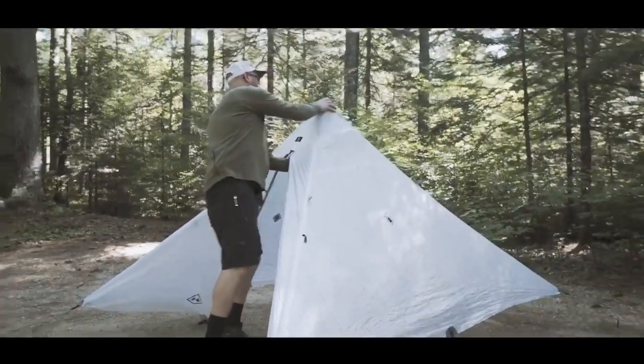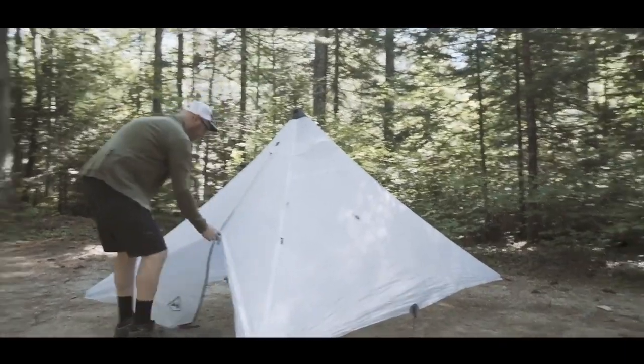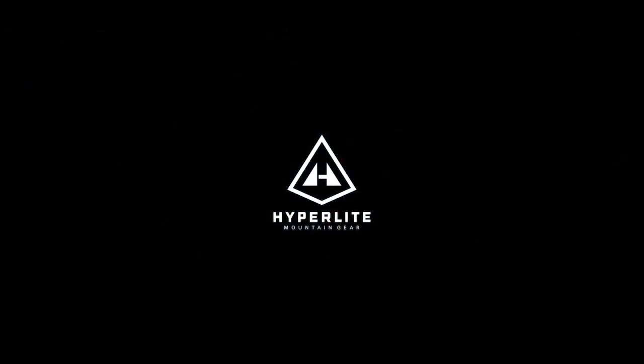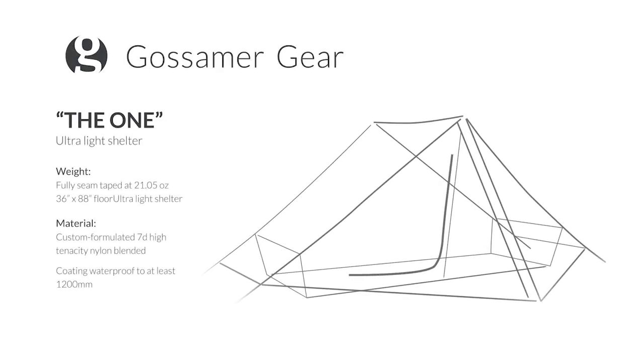The Ultramid is simple, quite spacious, has four panels — no hassle. Just four stakes, a trekking pole, and in less than two to three minutes you have a shelter. Our next tent is by Gossamer, called The One. This one weighs 585 grams, costs $299, and requires two trekking poles.